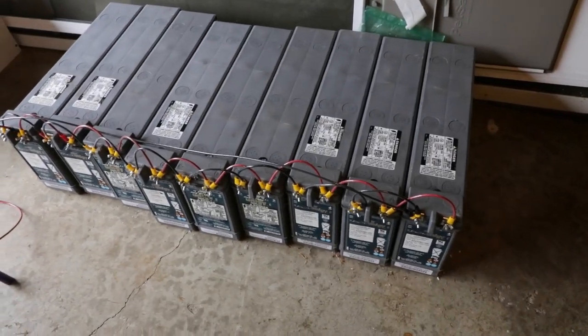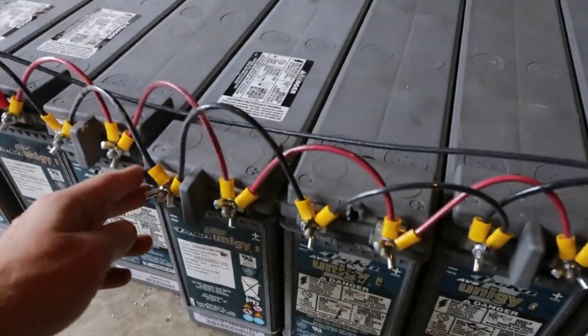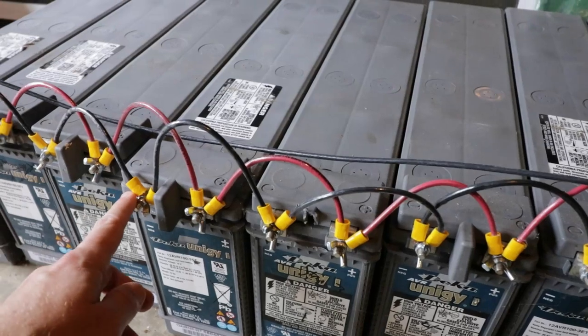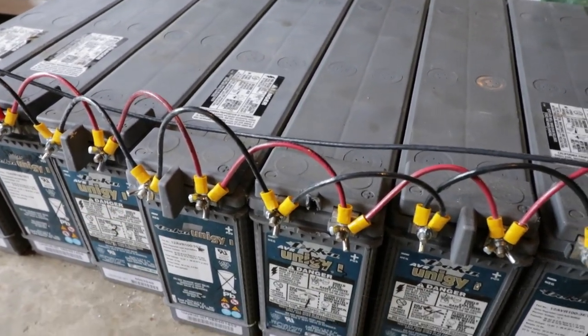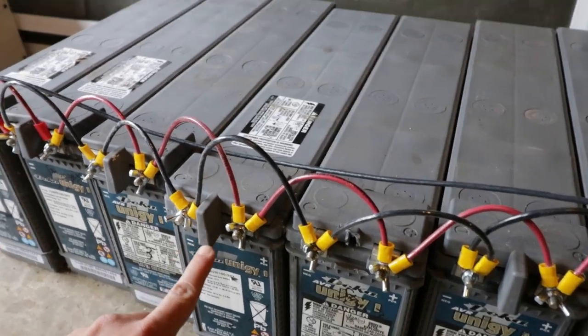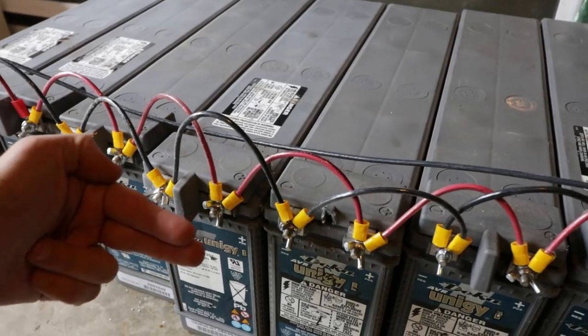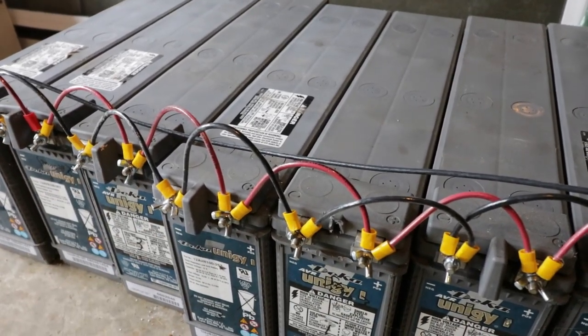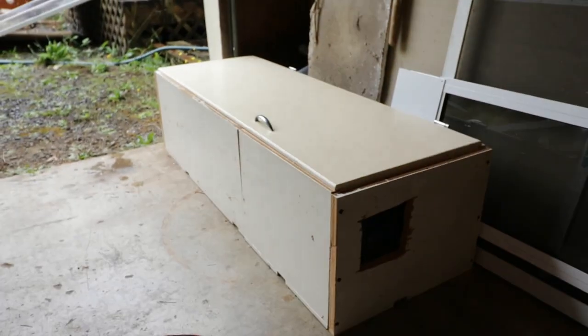I also want to point out that the battery bank just sitting out in the open like this is temporary. Right now I could touch any individual terminal and it's not a problem, but if I were to touch both at once I would get a shock. You can see these batteries have a little tab here so that you can't accidentally close that connection with a tool or something like that. So this is not the safest setup.